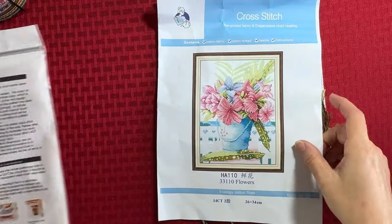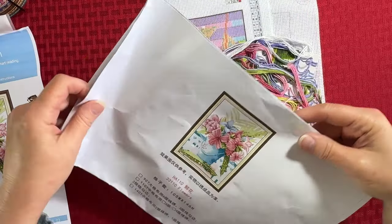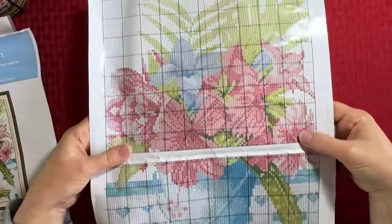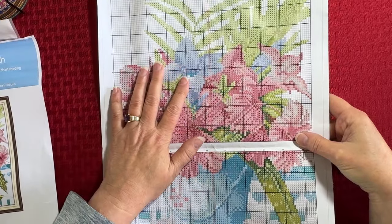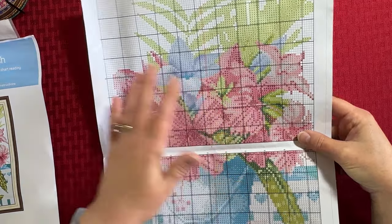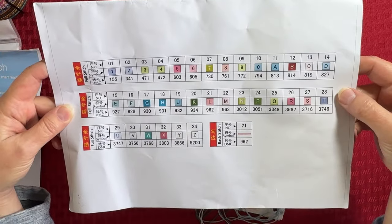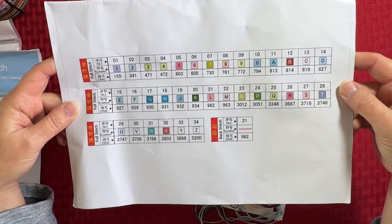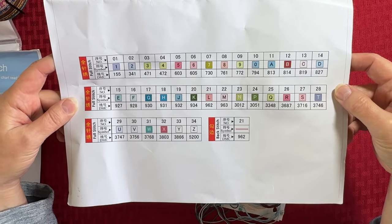There are the instructions, and there is the picture. This is the booklet that's going to have the chart. This is the chart if you wanted to do a counted cross stitch. The colors and symbols on these are different than are on the Aida cloth. We have 34 colors in full stitch and there's one color in back stitch. No French knots, no half stitches — that's great.